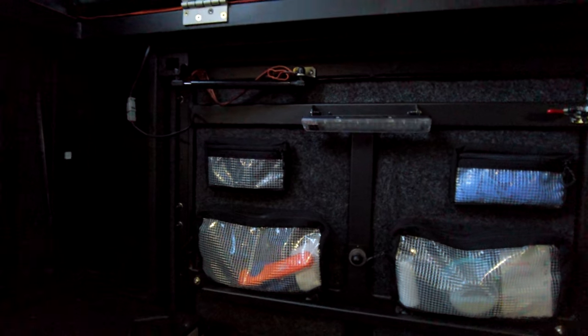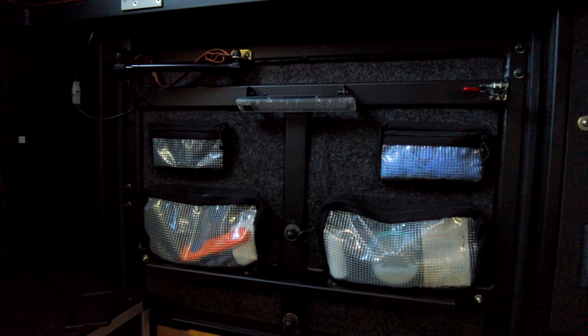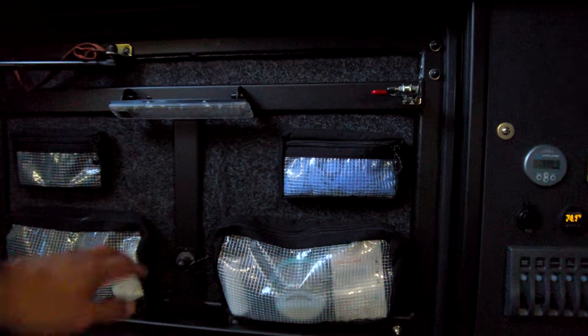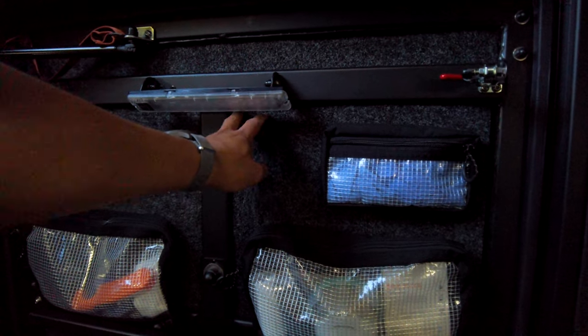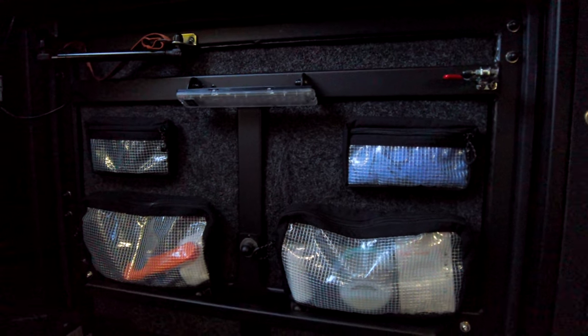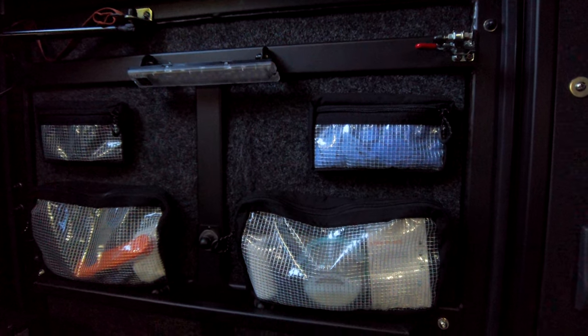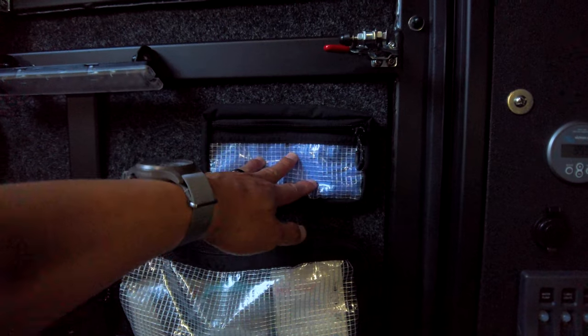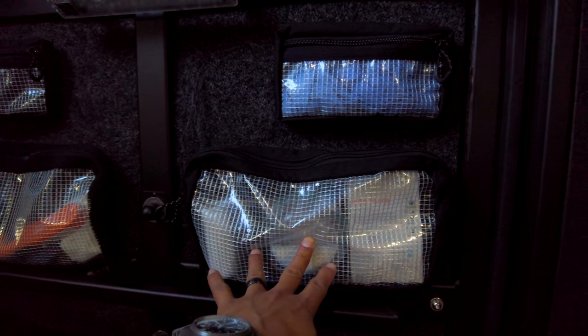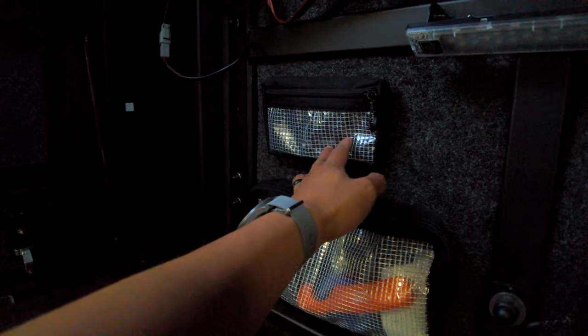Let's start with the door. On the door I have four Blue Ridge Overland Velcro bags and they are attached to this bed rug that I use for insulation — 2019 Ram tailgate bed rugs. I use them all over the camper. This one has some gloves, this one has coffee and other stuff, this is for the stove, and here I keep batteries.